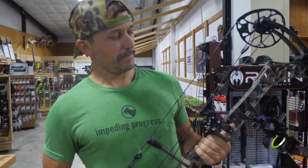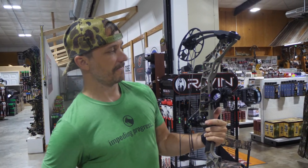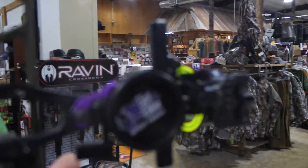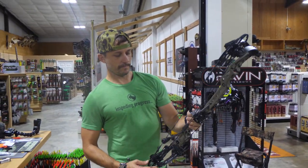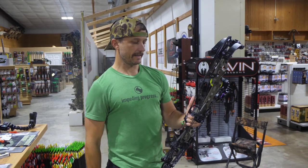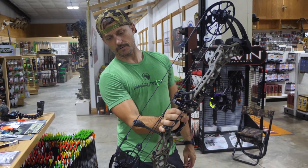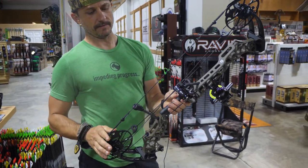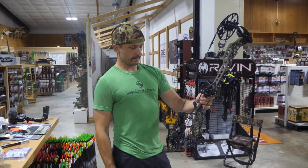We've got the Matthews V3 27 axle-to-axle set up right here. We got the Spot Hog Fast Eddy three-pin — it's adjustable. We've just about got it dialed in at 20 yards and will go from there. You come in here, get set up, and they're going to have you rocking out with the bow shooting dead on when you leave. We've also got the Hamski air rest — that's the limb-driven. I've never used a limb-driven but I'm excited; a lot of elk hunters out west use them.